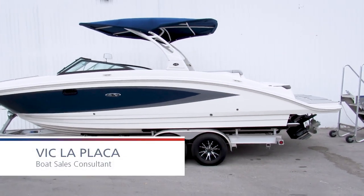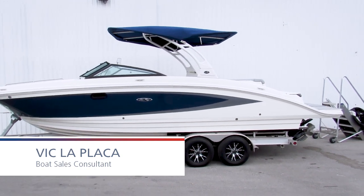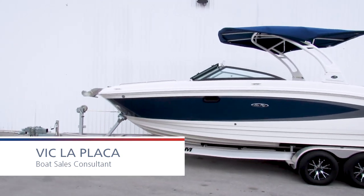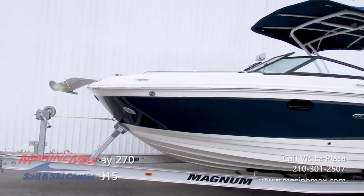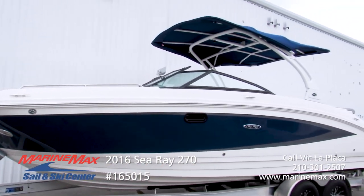How's it going everybody, this is Vic LaPlaca here with Marine Max Salinski in San Antonio, and today we're going to go on this walkthrough of this beautiful 2016 270 C-Ray Sun Deck.